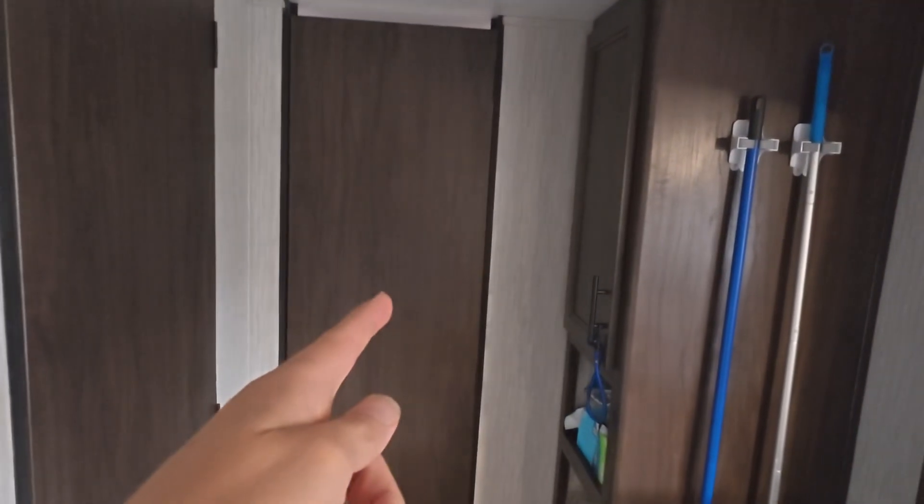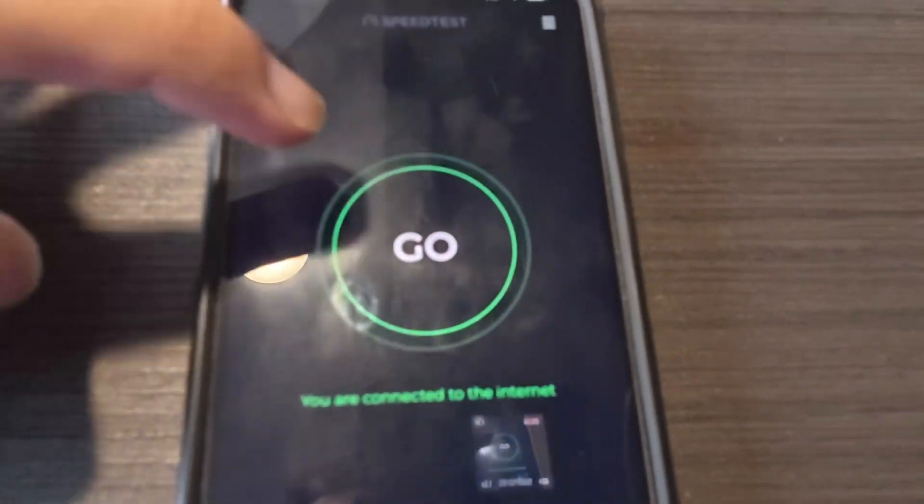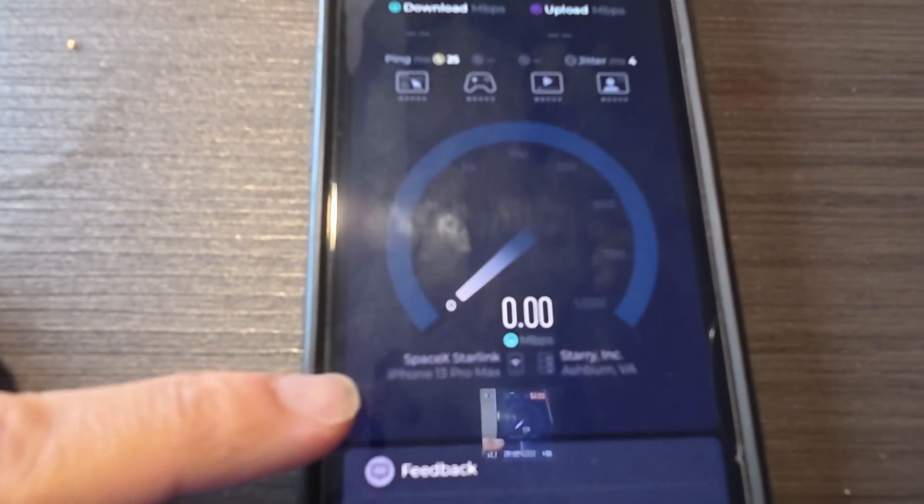Let's go inside and do a speed test. It's about midday right now. I have one or two children in the back taking a nap — maybe they're on Roblox using a bunch of internet. There's the antenna I showed you right out there. I'm going to get out my phone and do a quick speed test and show you how fast the Starlink Roam — and that is the Starlink Mini — actually is.